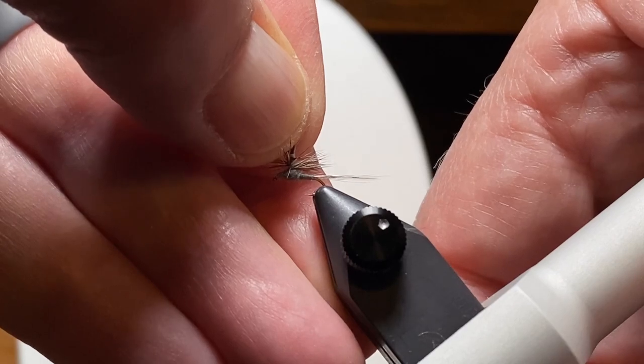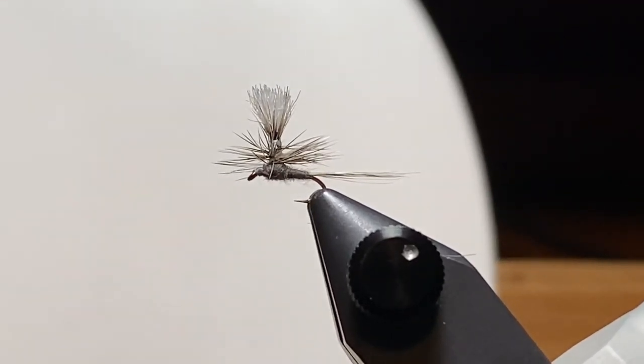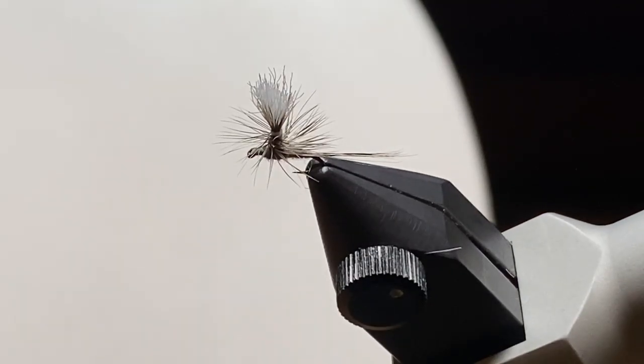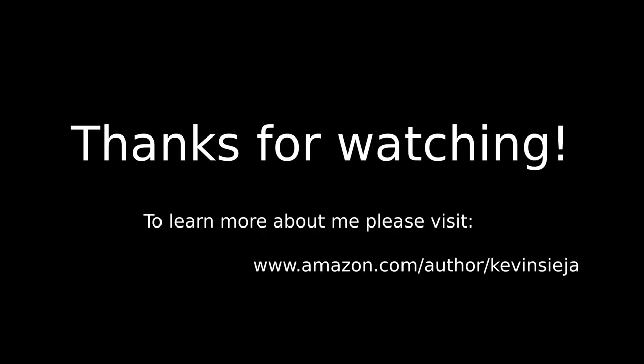So this is where I landed; this is how I'm doing the small parachute flies. I think if those wraps spread out a little bit and they were below the hackle, I don't think I would like that as much. I like that darkness at the bottom of those wraps above on the post. And I don't think the fish care about any of this, but this is what I like right now and I'm going to keep experimenting. So thanks for watching. If you hung in there to the end and you want to learn more about me, look me up on Amazon. Until next time, be safe.